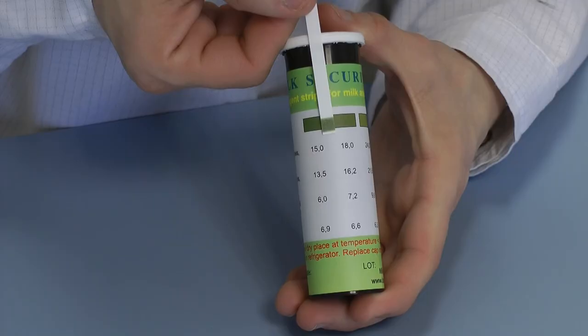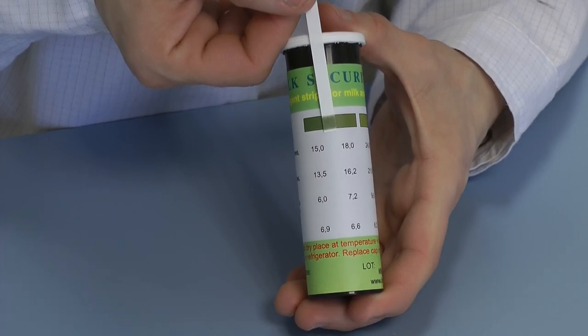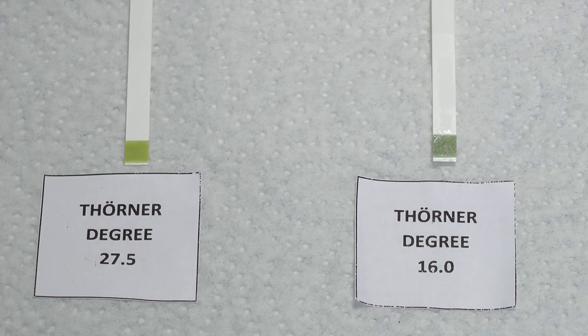The indication area is changing its color from green to dark blue-green. Milk Security Tests allow you to use high-quality milk in the dairy industry.